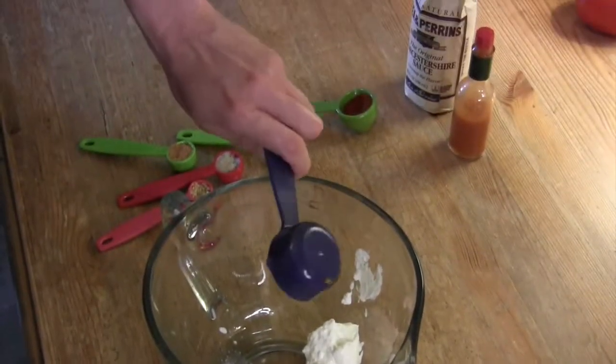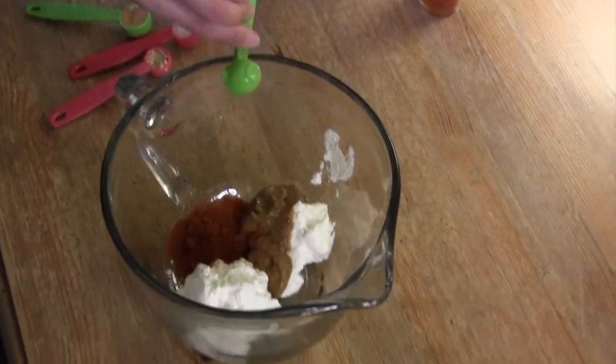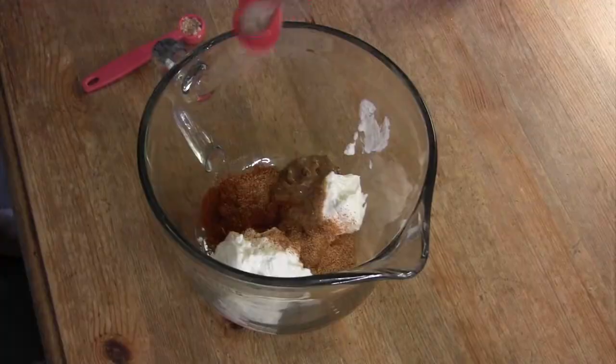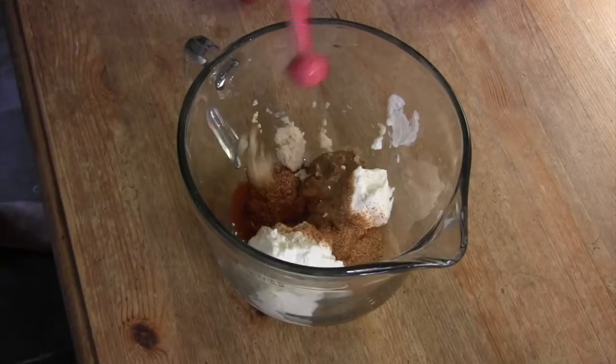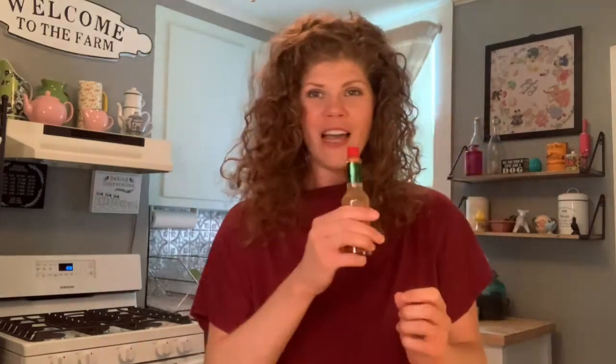An eighth of a cup of mustard — ideally Zatarain's Creole mustard, but use what you have. The spicier the better. About a tablespoon of paprika. About a half teaspoon of pickle juice — if you don't have it, use apple cider vinegar or lemon, something really tangy. A half teaspoon of Tony's. About a teaspoon of horseradish. About a half teaspoon of minced garlic. A teaspoon of Worcestershire. And a splash of Tabasco.